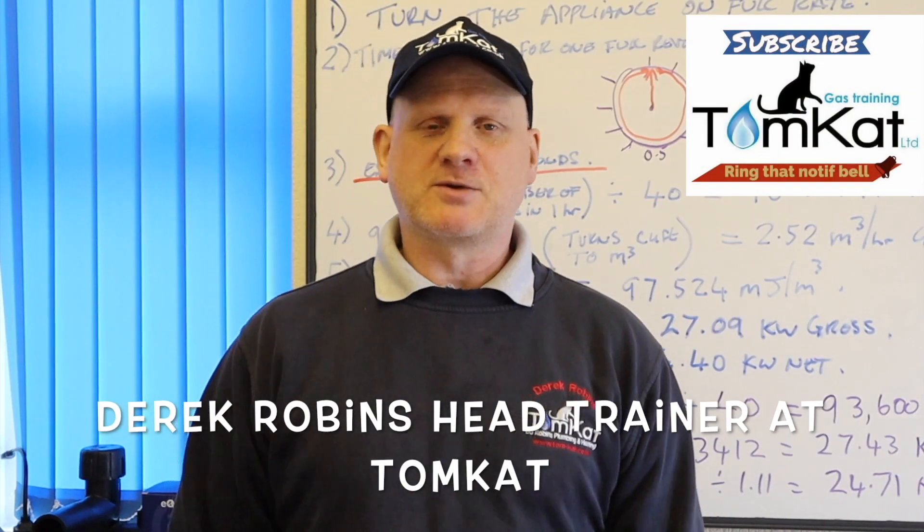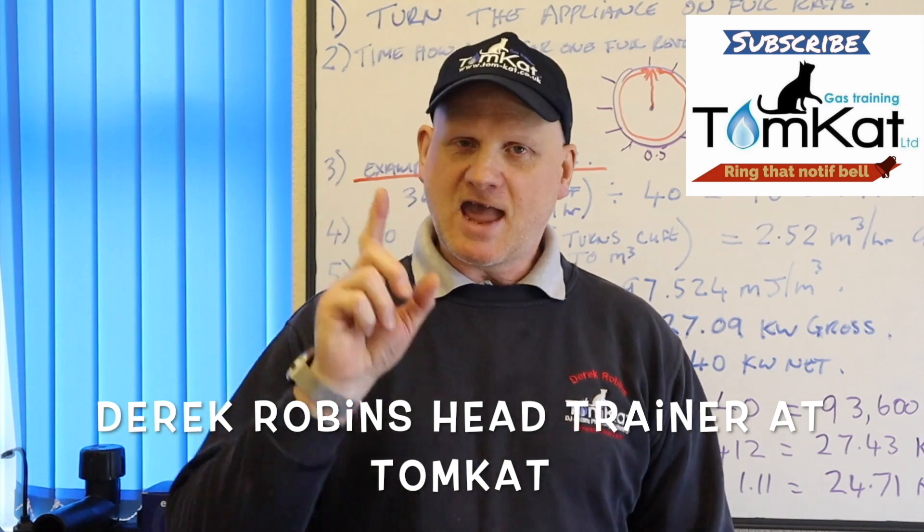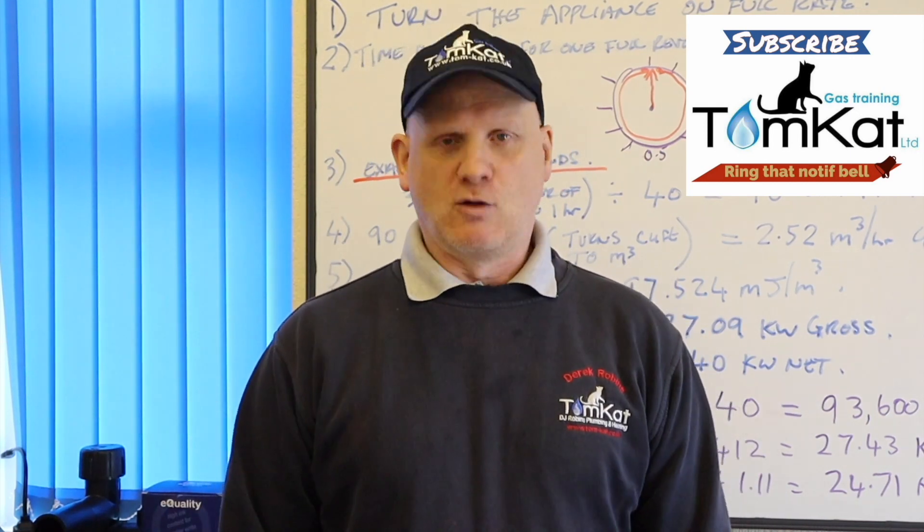Hello, my name is Derek from Tomcat Gas Training and welcome to another episode of ACS Revision in less than 10 minutes, hopefully.